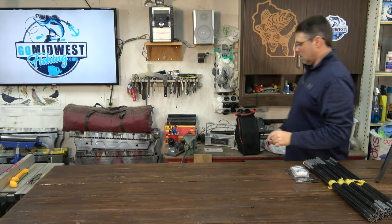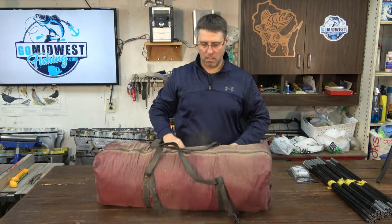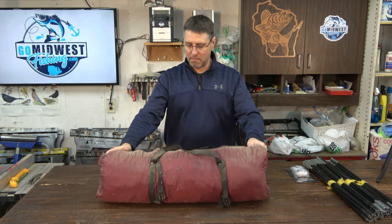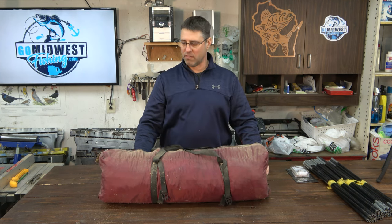Hey everyone, it is mid-March, it's warming up, the sun's out, the birds are chirping — it's time to think about camping. Yeah I know, just ignore all that white stuff back there. Let's go get the tent out. Wow, I've had this thing a long time. Back in about 2008 I bought this tent brand-new, used it about a year or two, and it's been sitting in storage ever since.